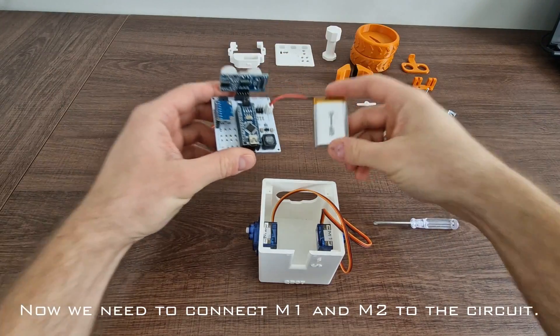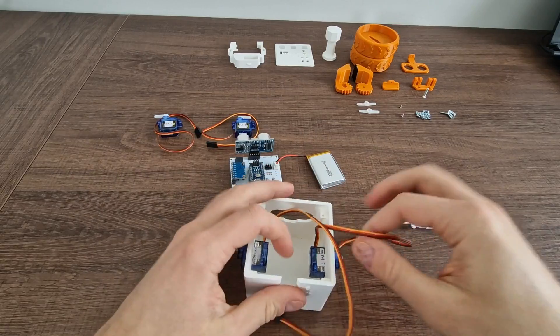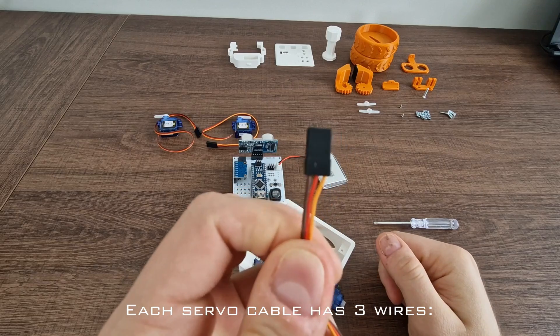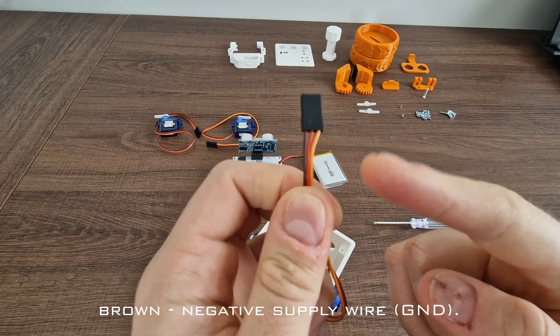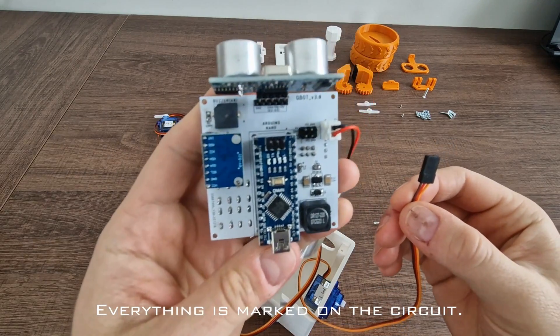Now we need to connect M1 and M2 to the circuit. Each servo cable has 3 wires: yellow is the data wire, red is the positive supply wire, and brown is the negative supply wire. Everything is marked on the circuit.